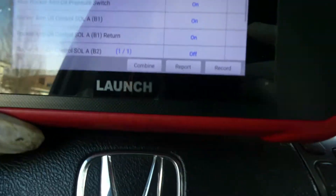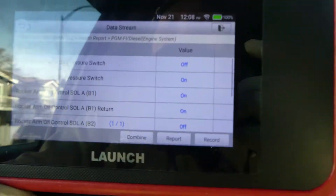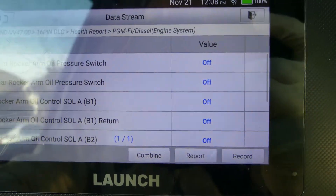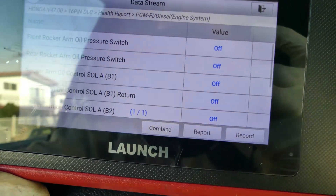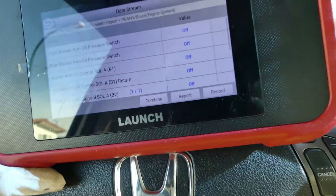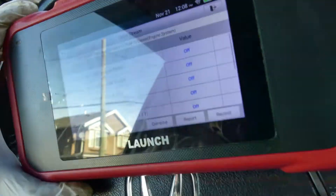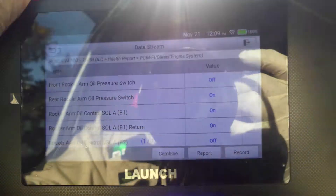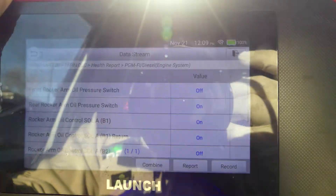Okay guys, see that — it's already on! The oil switch — the rear one is already on. I hope you can see that it was off and now it's turning on and off. I'm turning right so I need to see — yes, it's turning on. Meaning the rear rocker arm pressure switch is working now.